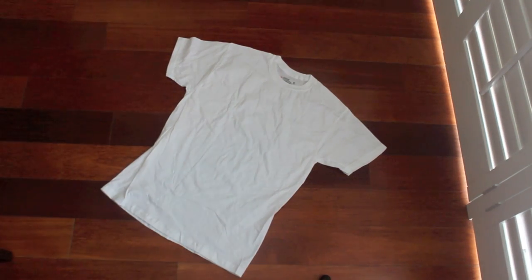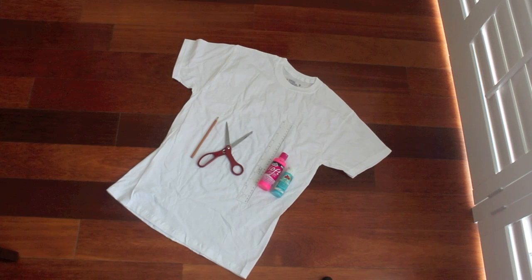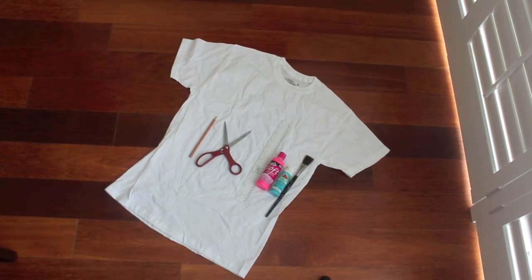Thank you guys so much for watching. You will need a plain white t-shirt, a colored pencil, scissors, a ruler, and either fabric paint or acrylic paint, and different size brushes.